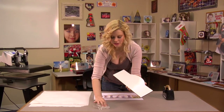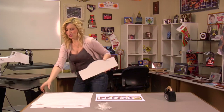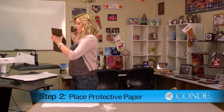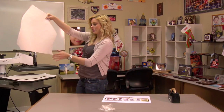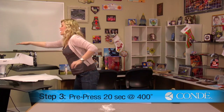Once we have removed our protective film, our next step is to pre-press. I'll go over to my press and place a sheet of protective paper on the bottom, then put my piece of hardboard in between another sheet of protective paper.